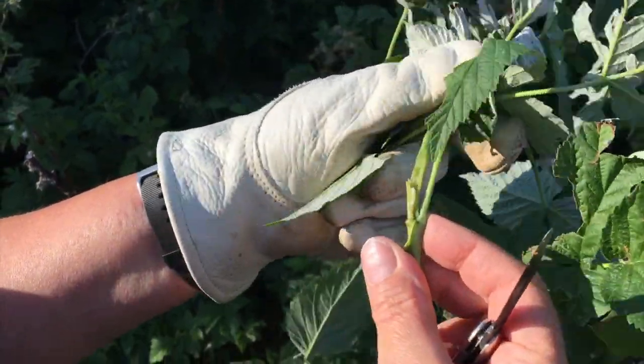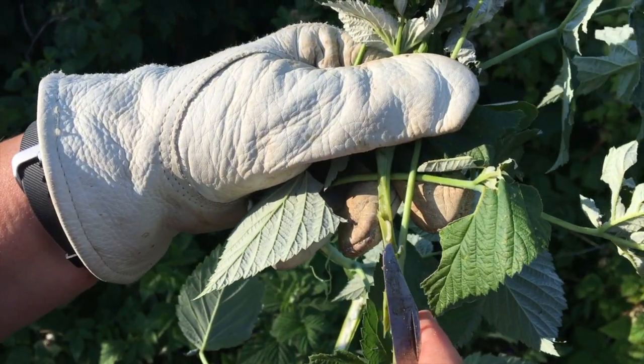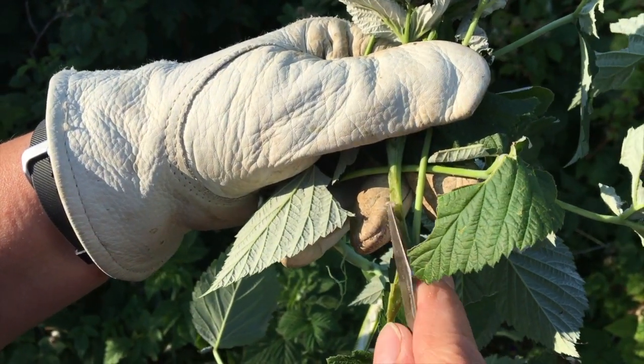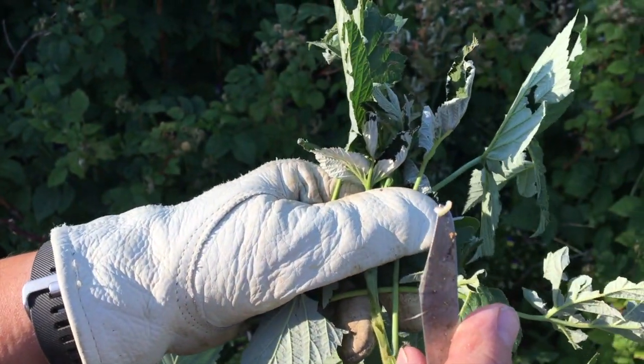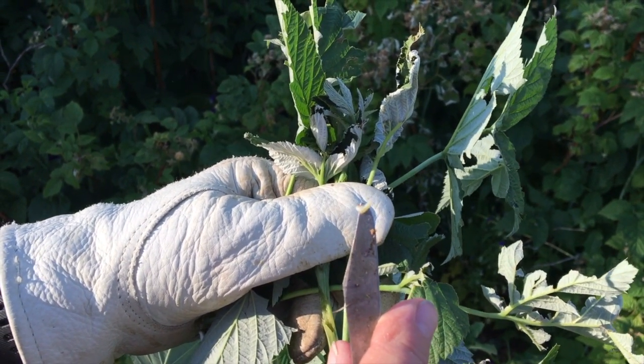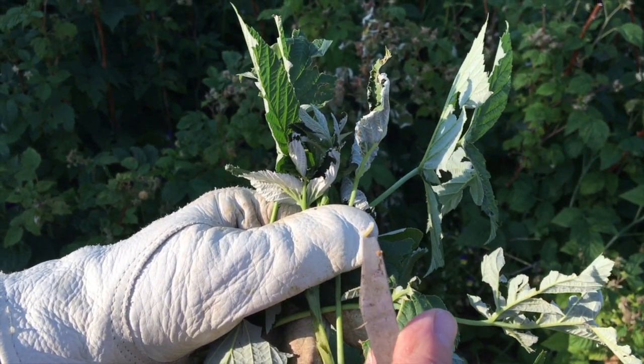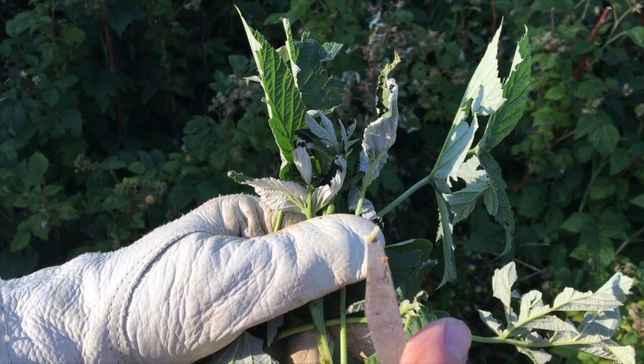There he is — there's the borer. That little white bug right there on the tip of my knife, that's a cane borer. They are bad news for your raspberries. That little sucker is still alive.